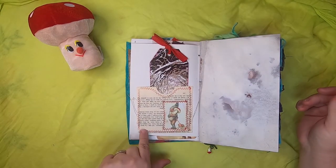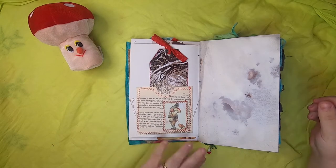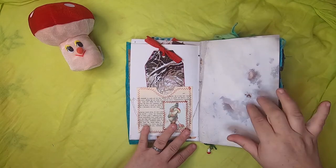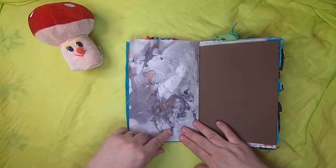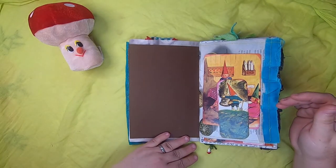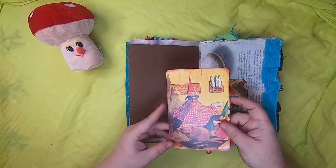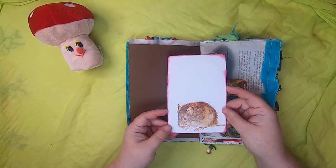On this side we have a pocket made from a book page with a gnome holding a big toadstool mushroom, and a little pig on a ribbon. Inside is a journal card with another wintry gnome scene. Over here is some eco-dyed paper that I dyed with flowers — more here with iron and flowers — and then some brown cardstock. This is a little tuck on paper about different birds' eggs, sewn down, showing child gnomes and a little mouse at the dinner table.